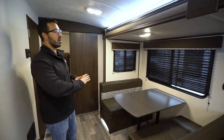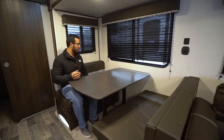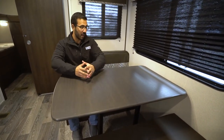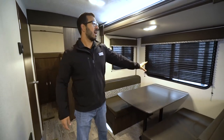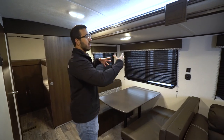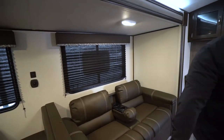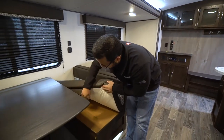Moving back out into the main living area, you'll see the super slide on the off-door side. The dinette is quite large — plenty of room for four people. This drops down into an additional sleeping space, though it's more suited for children than adults. They have windows in lieu of storage above both the sofa and the dinette, helping to bring in some natural light. You also have dual USB ports in case you need to plug in any electronics. Underneath the dinette there's some lighting for a cool effect, and storage there as well.